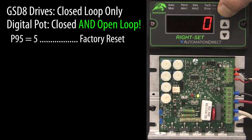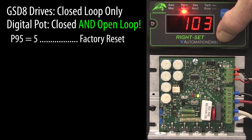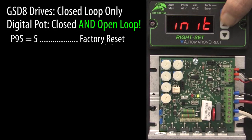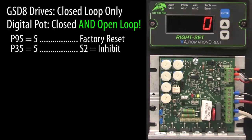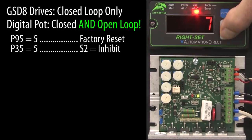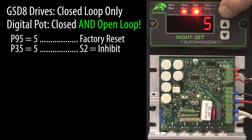Let's do a factory reset to get the drive to a known state: parameter 95, enter 5, up arrow to confirm. We wired the inhibit switch to S2, so let's go to parameter 35 and change S2 from a jog function to an inhibit function.